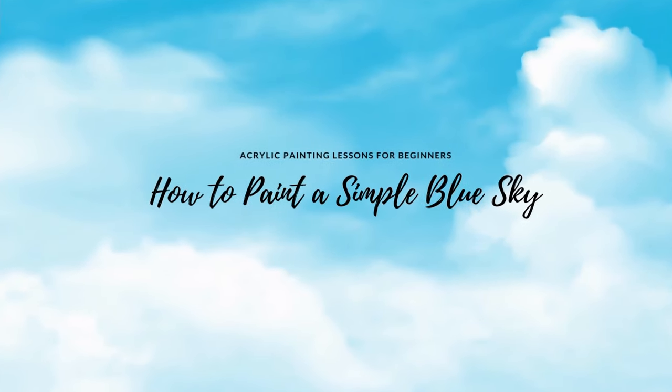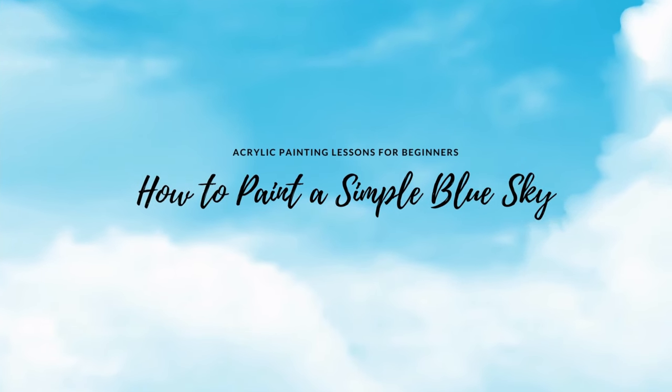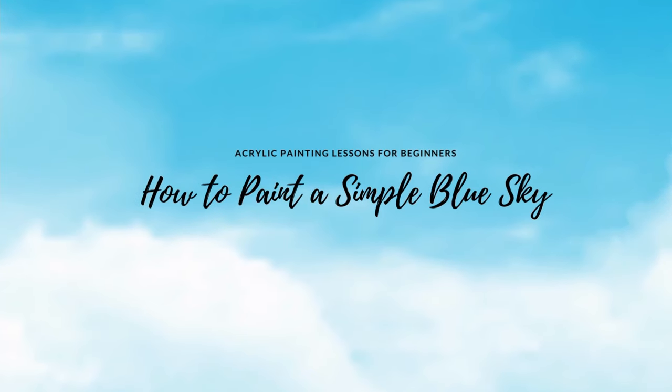Hi everybody! The blue sky is an essential element in landscape paintings. In this article, I will demonstrate how to mix various colors that can be used to create a sky blue.